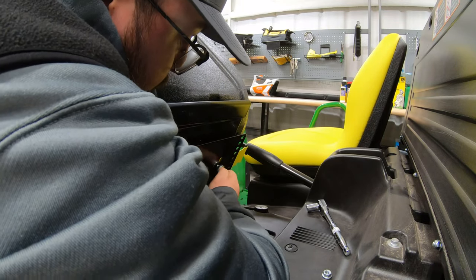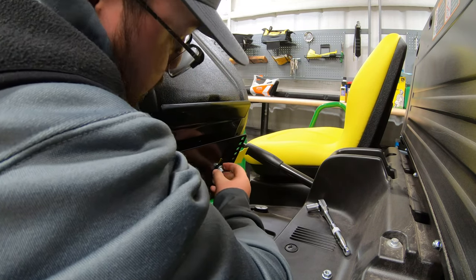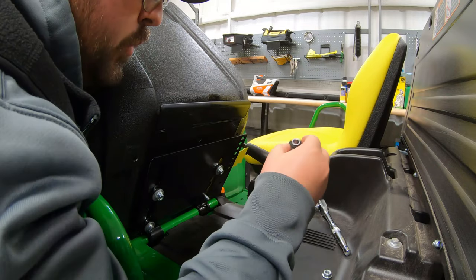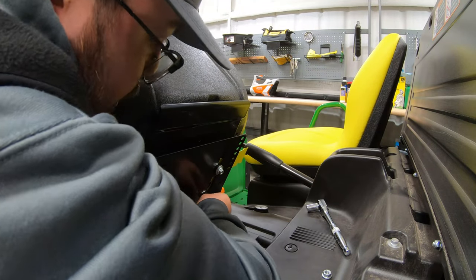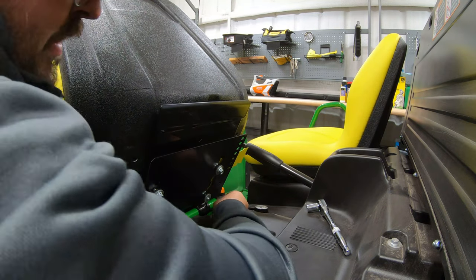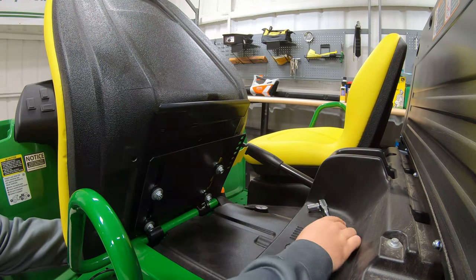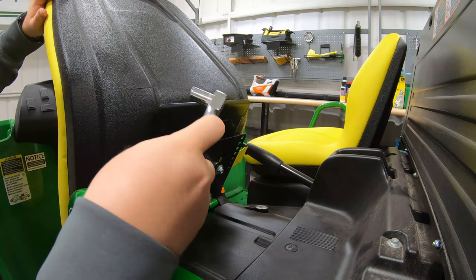I'm just making sure that I'm getting those bottom spacers lined up to make sure that they're seating firmly, making a solid connection there. Should have all four lining up — we're all connected. Next thing to do is just tighten everything down.